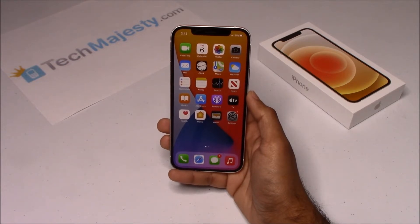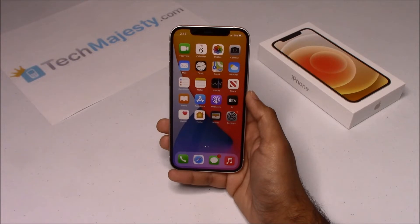I'm going to show you this on the iPhone 12, but it will also work on the iPhone 12 mini, iPhone 12 Pro, iPhone 12 Pro Max, and all other iPhone models including any new upcoming iPhone models as well.